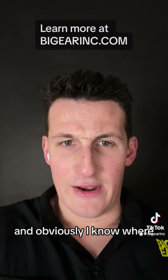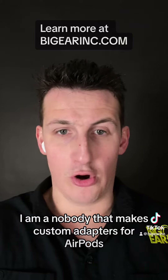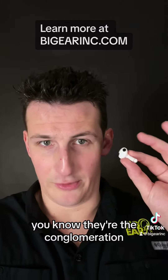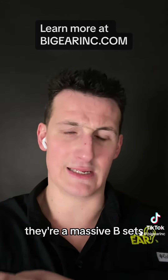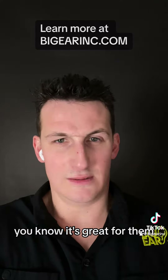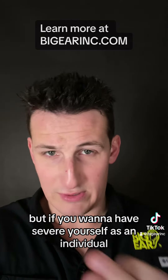And obviously I know where — I know what I am. I know I'm a small fry. I'm a nobody that makes custom adapters for AirPods. And I know they're the conglomeration — they're a massive beast that has the greatest track record pretty much in almost the history of the world. You know, it's great for them.